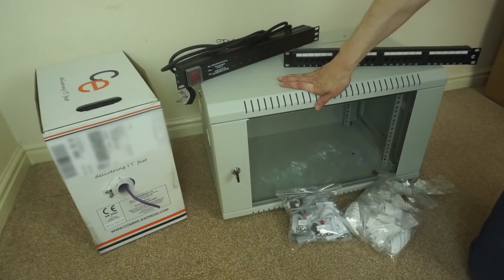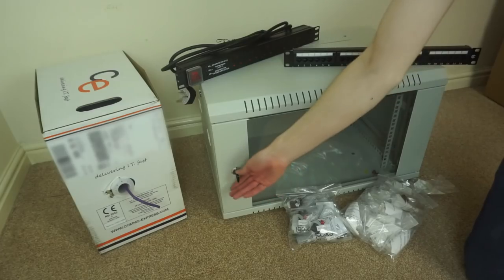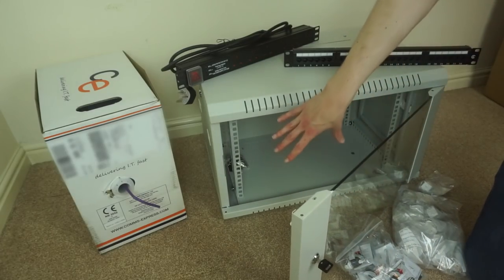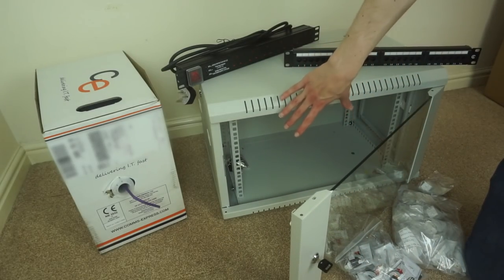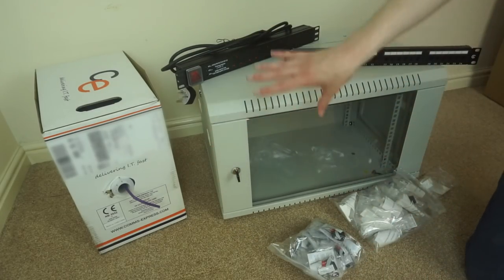Then we have this 6U rack, which is wall mountable. It can open up, and in here I can install patch panels, switches, and all that sort of stuff. It's 6U and 390mm deep, so it should mount nicely on the wall.